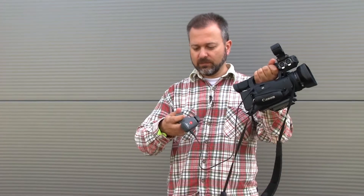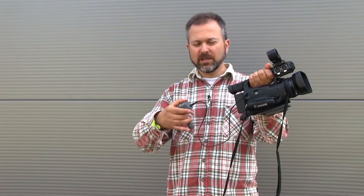You can use this to zoom in and out with the camera, at the same time as adjusting the tilt and pan. You don't have to have one hand on the tripod and another hand on the zoom.